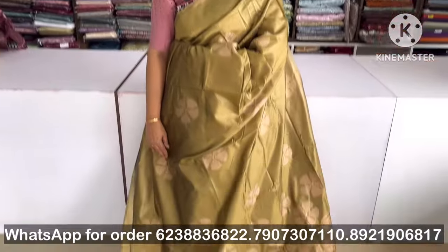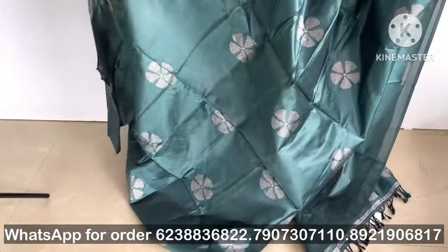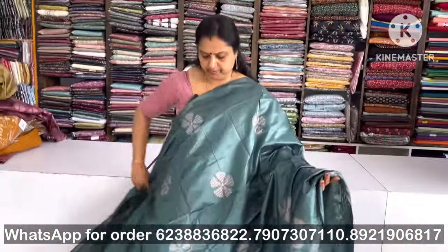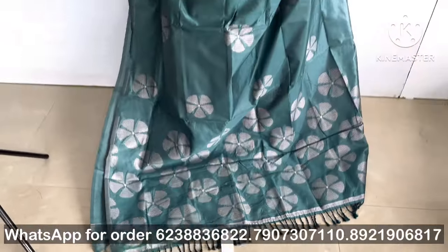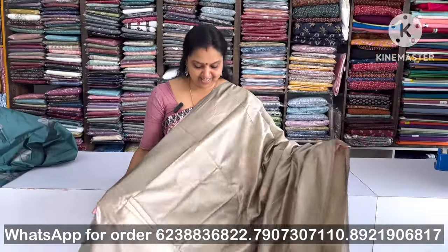It is a green or blue shade. If you use the camera, you can see the shade clearly. It is made with tassels. The size of the tassels gives it a nice look.